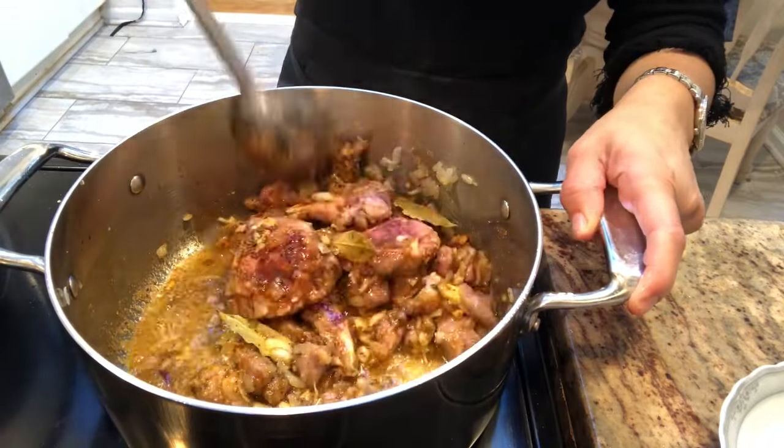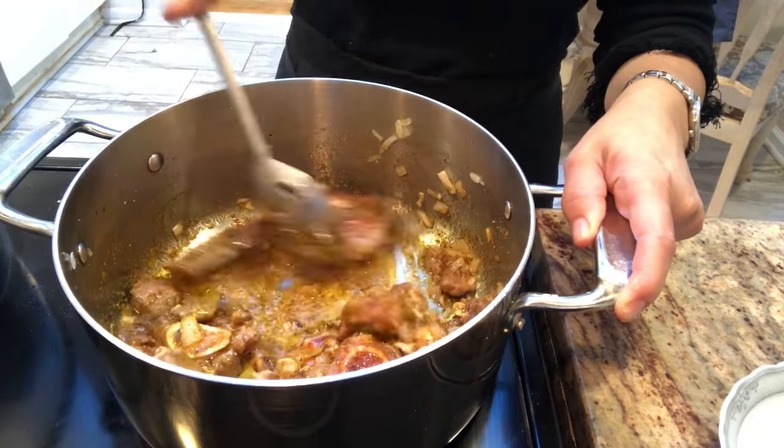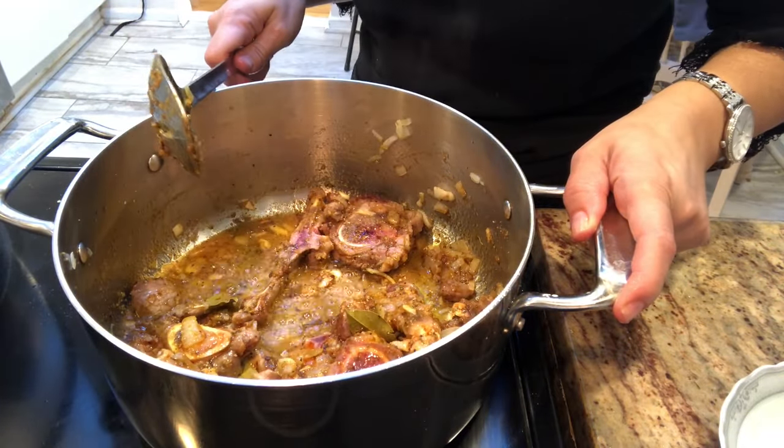Now it's very important to let all of these spices fry up really well so that their natural aromas come out and get infused into the oil.